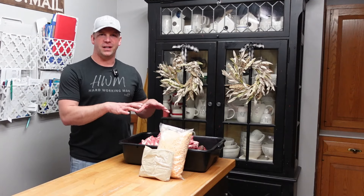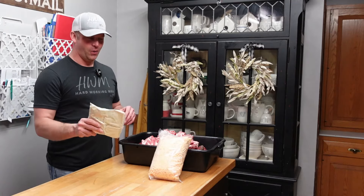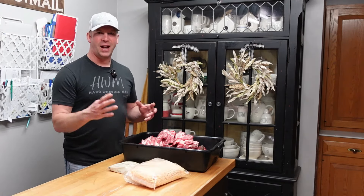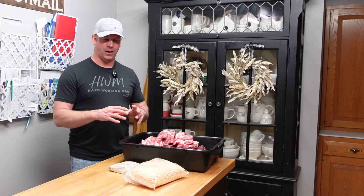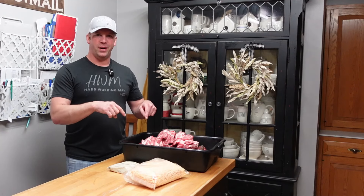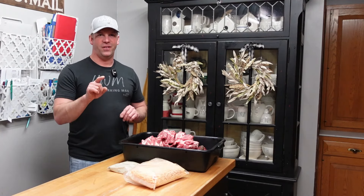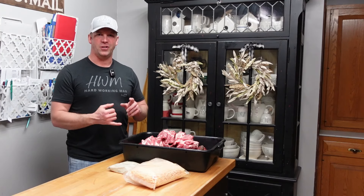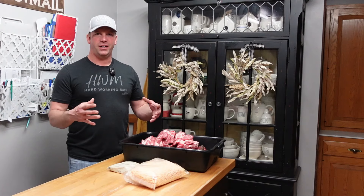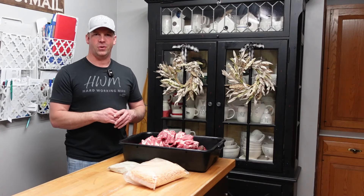I've got 20 pounds of venison and 5 pounds of pork butt that you just saw me cut up. I've got the seasoning — I'll let you know what that is. Two and a half pounds of sharp cheddar, high-temp cheese so it won't melt when we cook these down — it'll be nice chunks of cheese in the brats. Plus two more ingredients. You can make them with beef or other meats. We've got venison because we love hunting, we process all our own deer, and it's a very lean meat — that's why we added the pork butt.